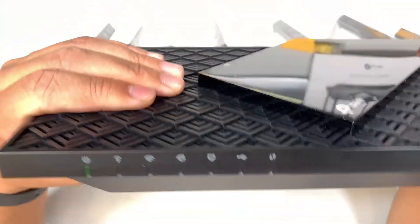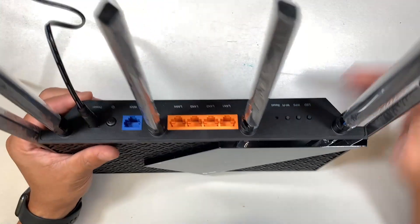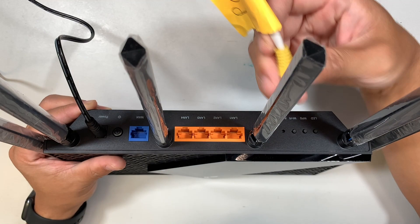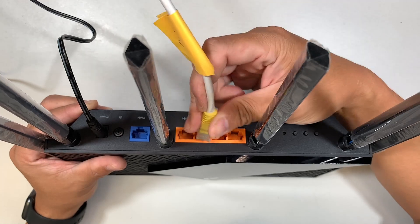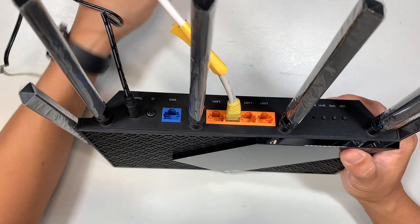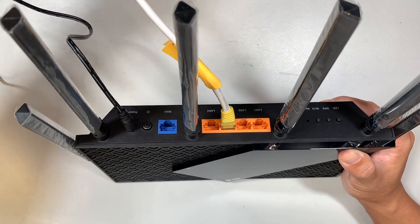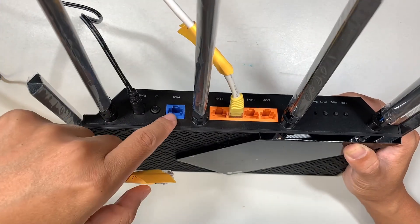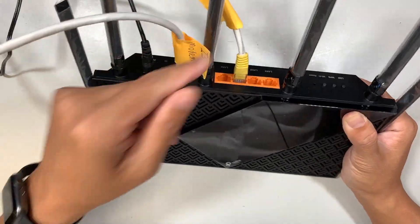When the power button is pressed in, the router is on; when it's out, it's off. The power light will flash while it's booting up. Now connect the Ethernet cable from your PC into any LAN port for configuration. The cable from your modem — your internet service provider — plugs into the blue WAN port.